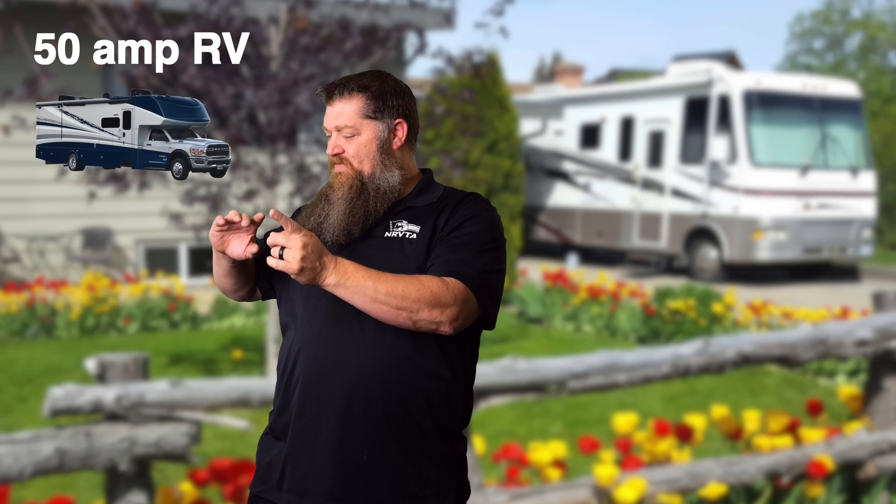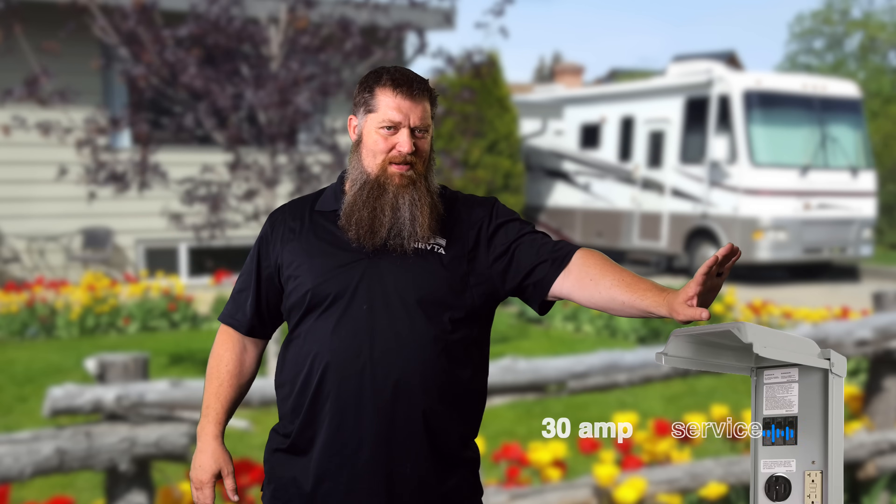This week I'm going to go ahead and cover part two of using those adapters. Last week we covered if you had a 50 amp RV going to a 30 amp service — we call that a reducer — and we talked about the considerations with doing that.